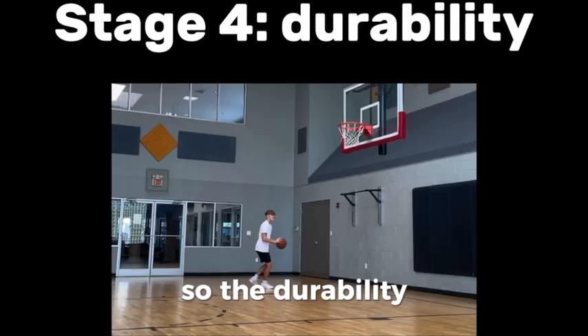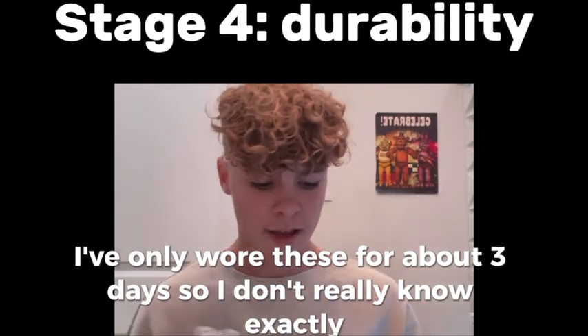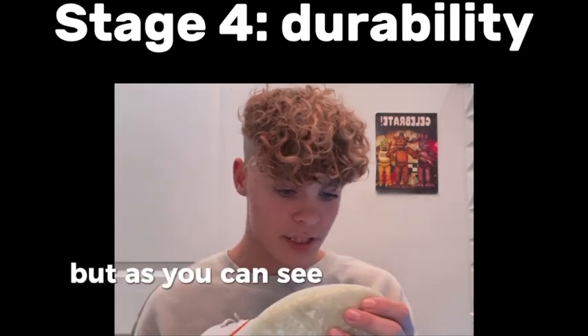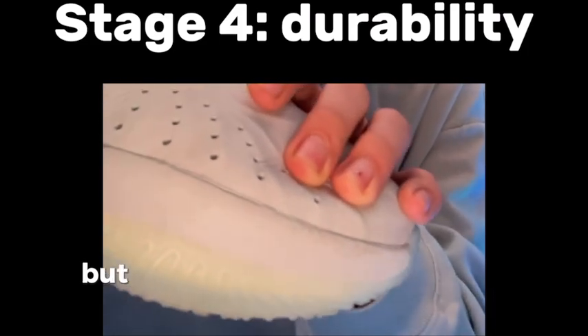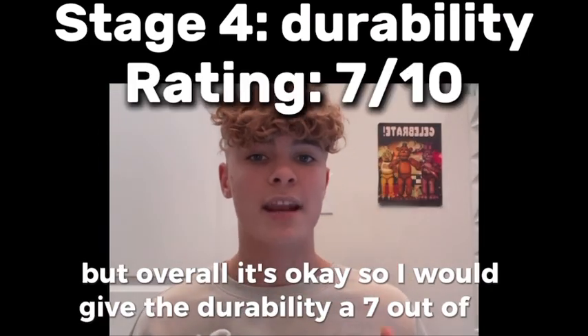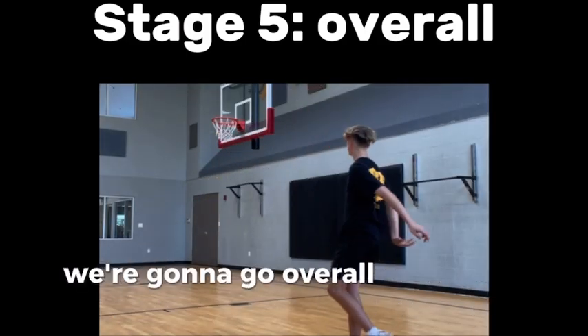Now for the durability. I've only worn these for about three days, so I don't really know exactly. But as you can see they're a tiny bit worn already, but overall it's okay. I would give the durability a 7 out of 10.